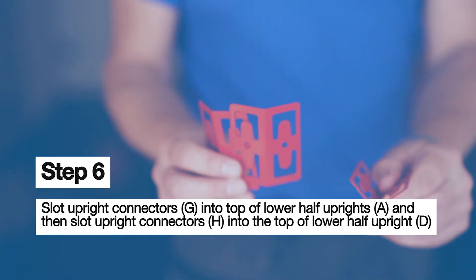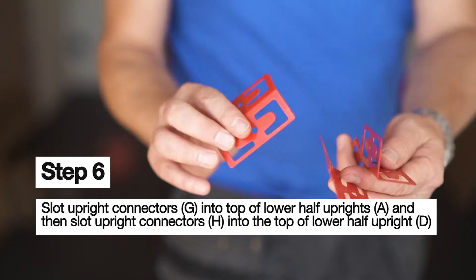The connectors — the upright connectors. That's the 90 degree and that's the 135.